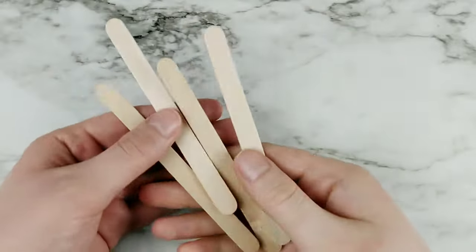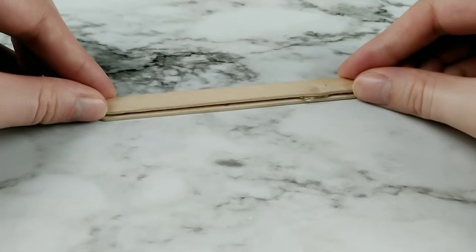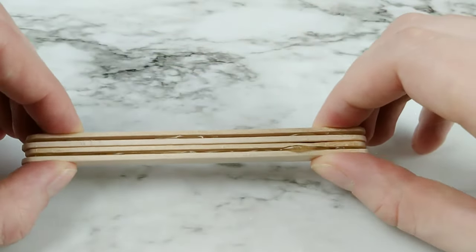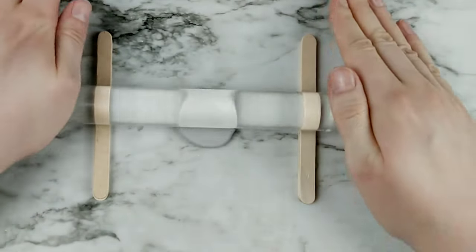Now the problem I had with the previous Minecraft sceneries I've made is that the levels were uneven, so I wanted to try and prevent that this time by making a stopper. I took some popsicle sticks and glued two together using hot glue. I'm hoping this will make things a lot easier.